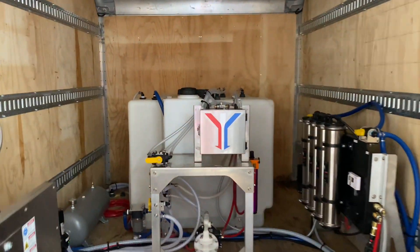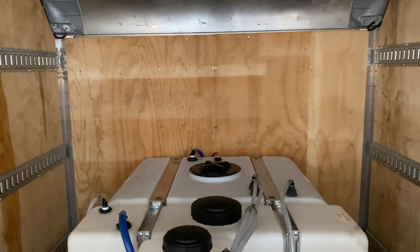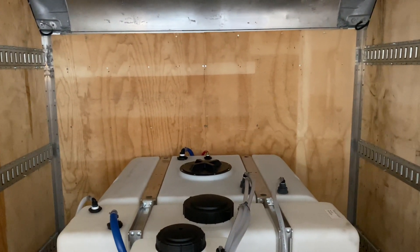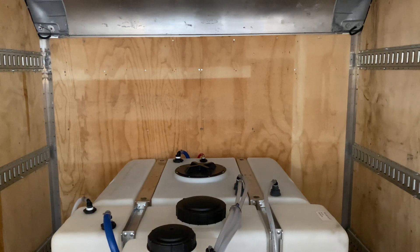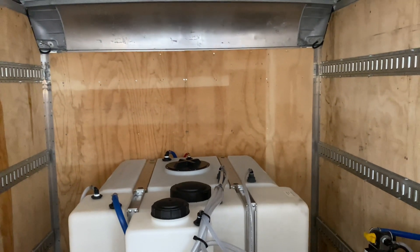Coming into the truck here, back in the back we have our water tanks. We've got a 270-gallon tank for water and a 100-gallon tank for bleach. That's our slimline tank for bleach with the stainless steel straps.